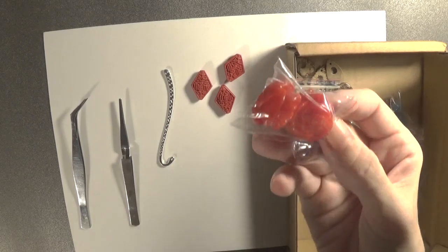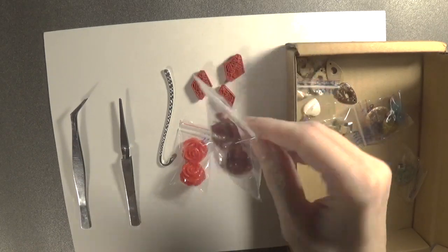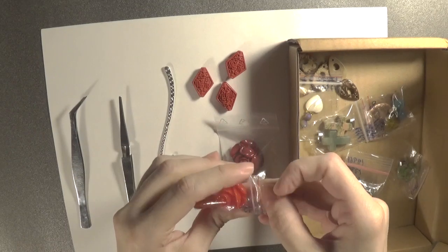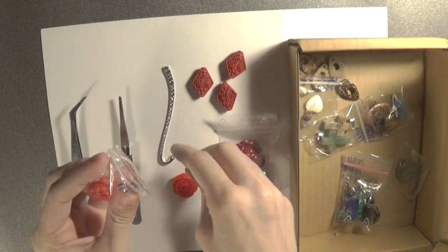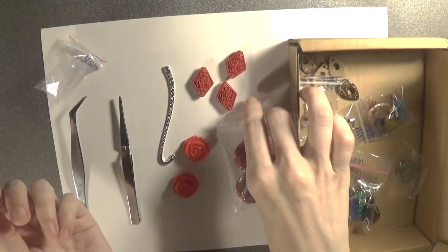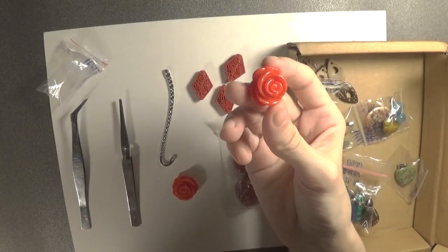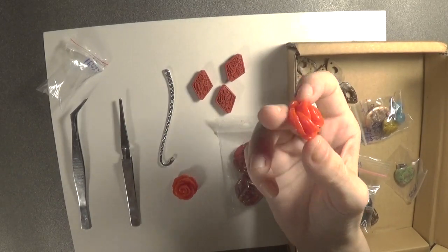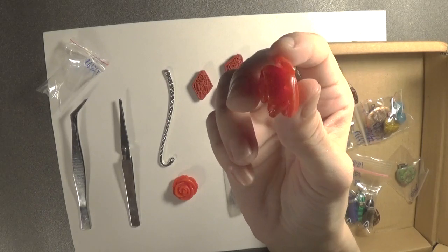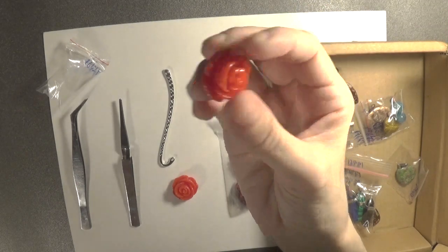Now let's see the other beads. We have these roses, and we have another pair of roses. Let's open the roses to see what they look like. This is one of them, this is the second. I'll bring the light closer so it is more visible. This is what they look like — here, this is where you put the string in. They could be good for some earrings. And this is the other one.